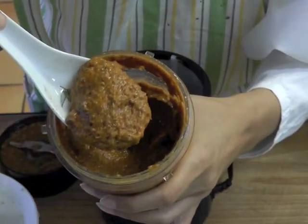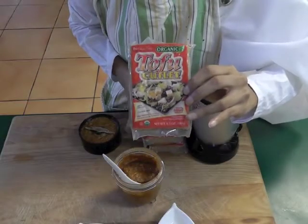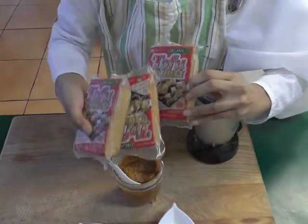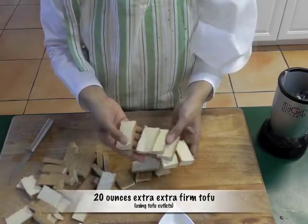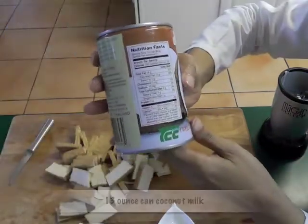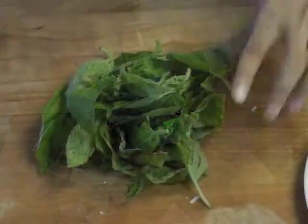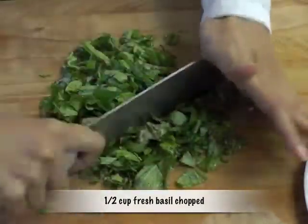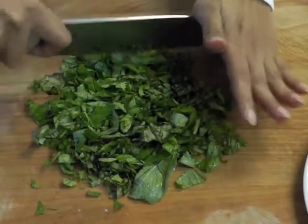For this recipe I'm going to be using tofu — extra, extra, extra firm tofu. You can use seitan if you want. Cut it into slices like that; we need 20 ounces of it. We also need a creamy 13-ounce can of coconut milk, half a cup of fresh basil chopped, and 4 more kefir lime leaves — pureed in 2 tablespoons of water.